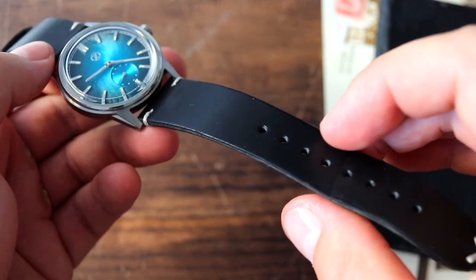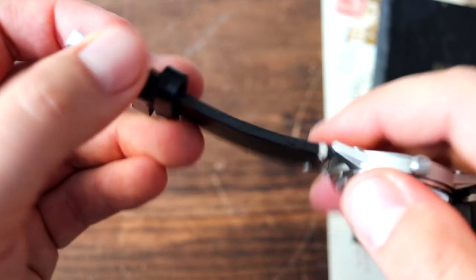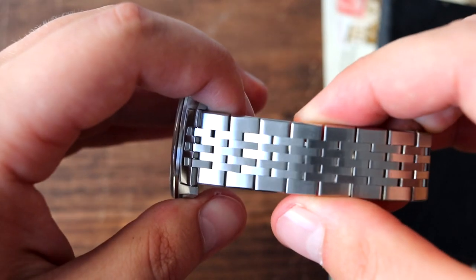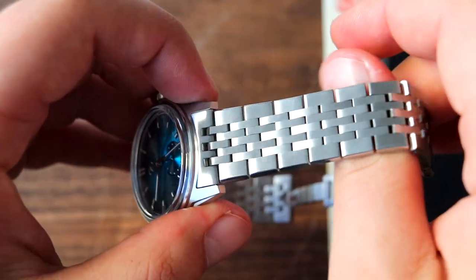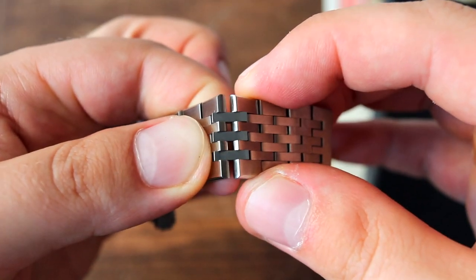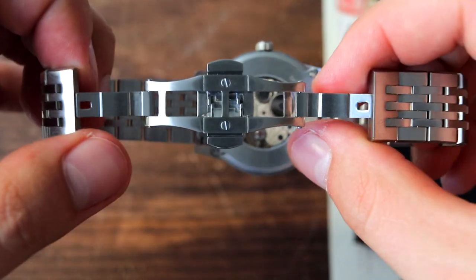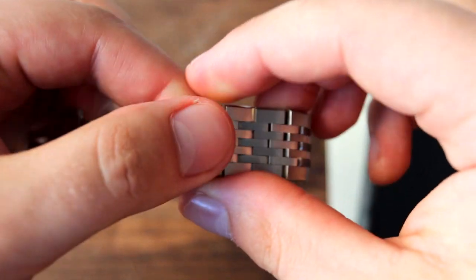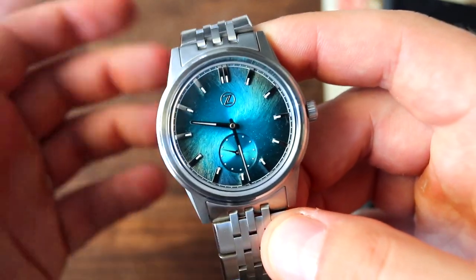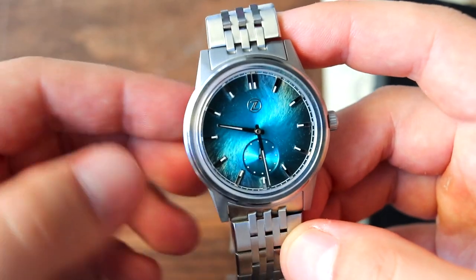The watch comes on a supplied Horween leather strap — pretty good quality, similar to Zelos straps seen on other Zelos watches, with a Zelos-signed buckle and Zelos-signed strap, plus quick-release pins which are always a welcome addition. There's also a supplied stainless steel metal bracelet — actually quite intricate. I like it and the way it plays with light. It has solid links, solid end links, screw-in-place pins, and each link is separate. The butterfly-engineered clasp closes neatly with double pushers for release. Overall the bracelet doesn't feel overwhelming or unbalanced relative to the watch head — it's well balanced. Even so, I prefer the watch on the supplied leather strap, and I think a lot of you would as well.